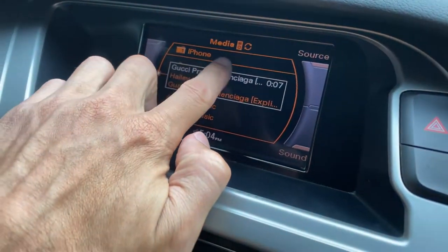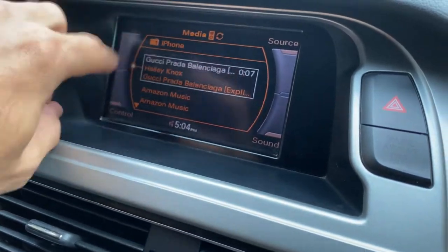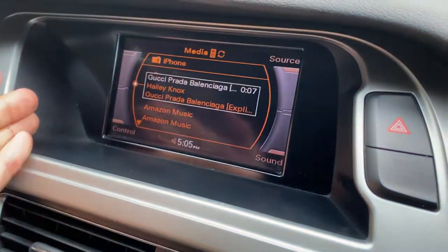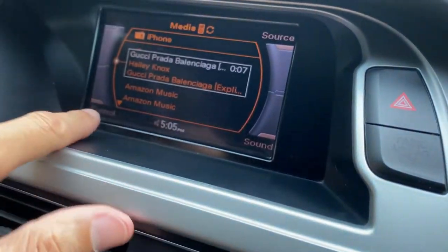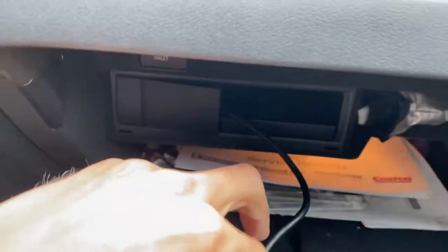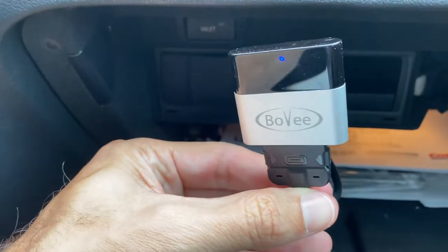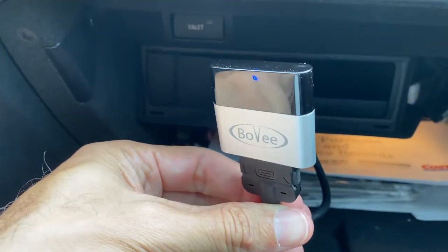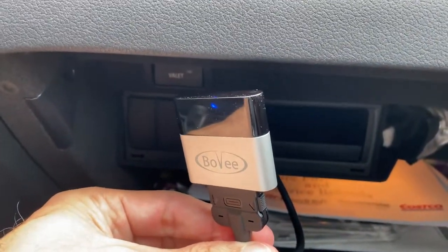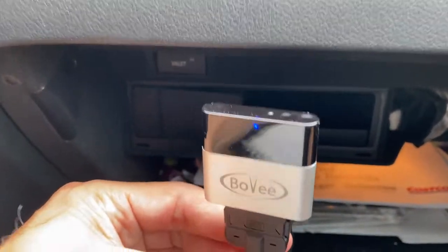It shows up here as a media and iPhone. Whatever's playing will actually show up on the display — and this is for Audis of course; I don't know what it's going to look like on other cars. It looks exactly how it's supposed to, and I've got Amazon Music hooked up. It works with Apple and Android — it doesn't really matter what kind of phone you have. It will connect via Bluetooth, and it allows you to browse your personal music library, just like an old school iPod.